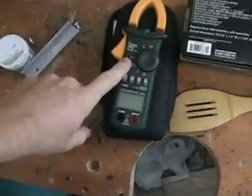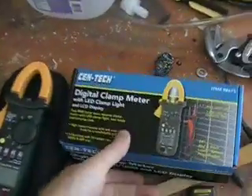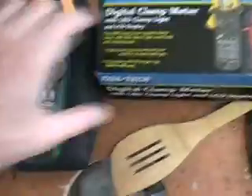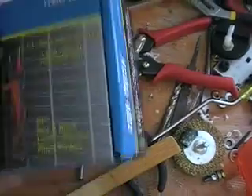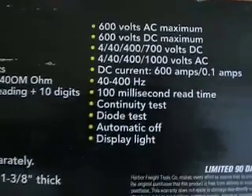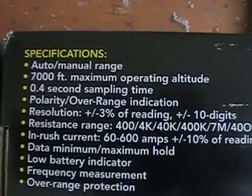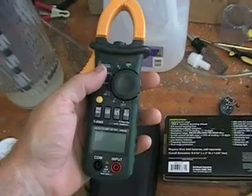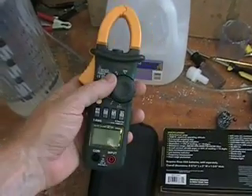Let's take a look at my newest toy — and no, it's not the wooden spoon — it's the new clamp-on meter. This new clamp-on meter is from Centech. It has true RMS capability, 600 volts AC maximum input, and I think it's 600 volts DC maximum as well. It'll do DC current up to 600 amps, continuity testing, volts — the whole nine yards, with over-range protection. I picked this up at Harbor Freight for about 69 dollars.